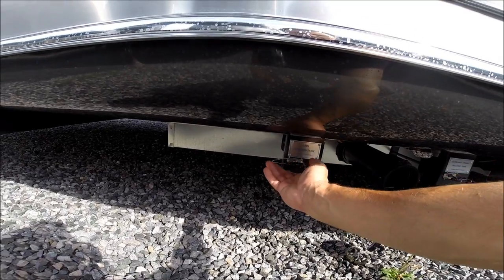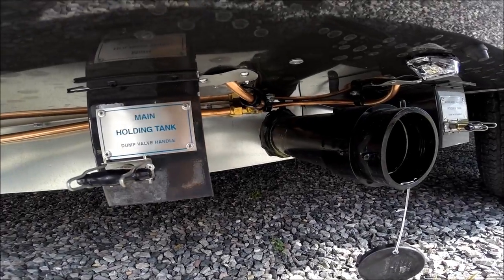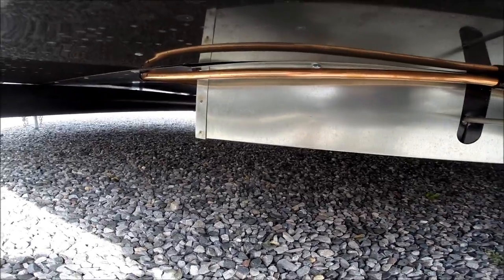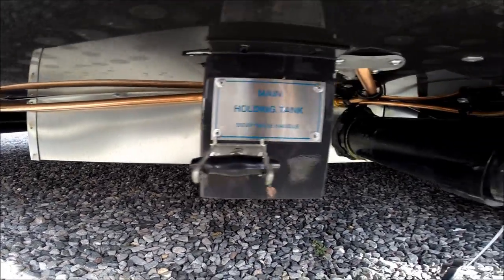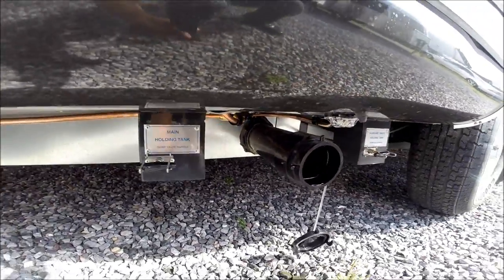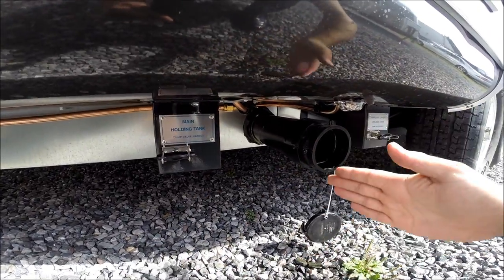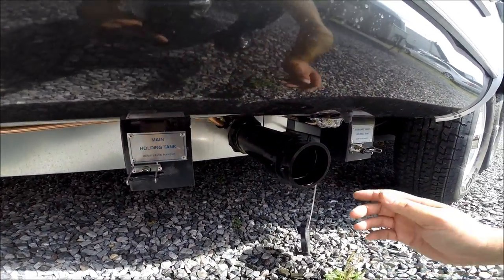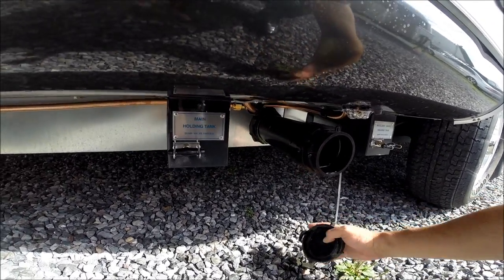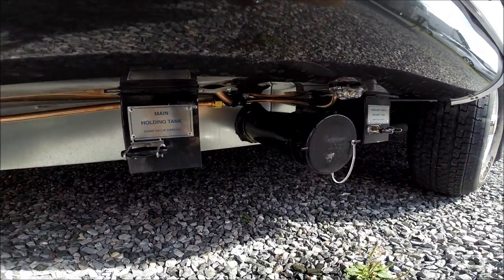This is a remote waste gate system on the front bed models, so none of the mechanicals that operate the waste gates or discharge are exposed outside. They're all in a heated tank, heated by forced hot air using your propane furnace. Other manufacturers have black ABS pipe with waste gates on the outside, which are vulnerable to freezing below the freezing threshold. This trailer gives you a higher threshold of freeze protection because of the remote waste gate system.